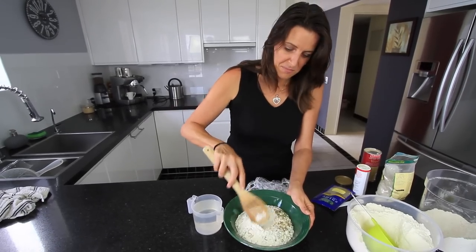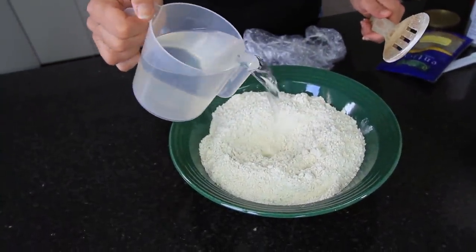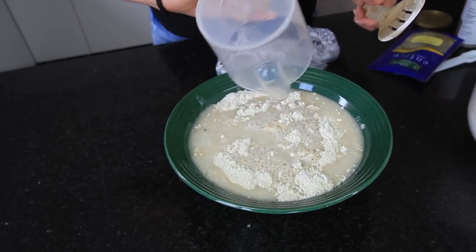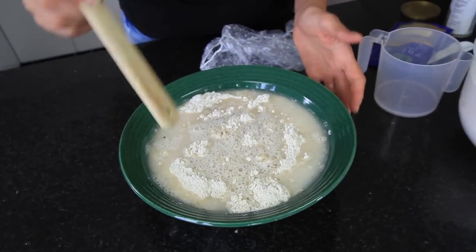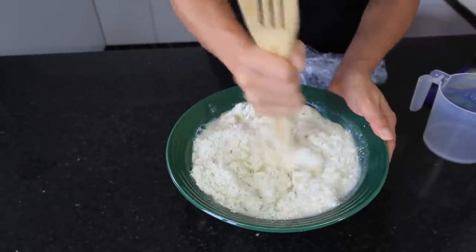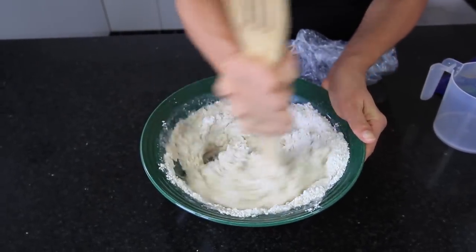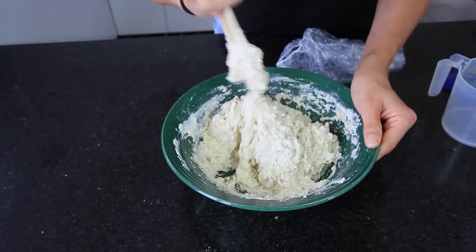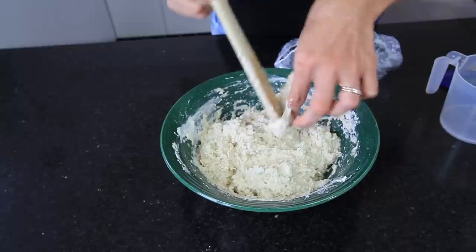I'll give those a quick mix through. And now I'm going to add two cups of room temperature water. To mix this through I'm going to use the handle of this spoon, just making sure all that flour is incorporated. That's all mixed together and you'll see it's starting to pull away from the edge a little bit, so it's just ready to let sit for about an hour or so.